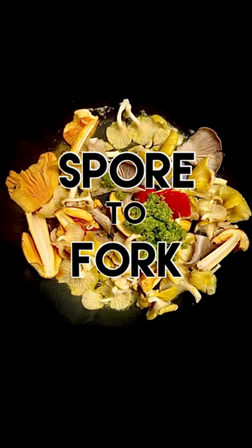What's up, everybody? This is Zach from SportaFork. You can find me on Instagram at SportaFork, same thing on Facebook, and pretty soon YouTube as well.